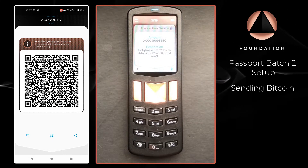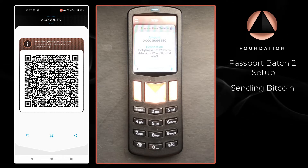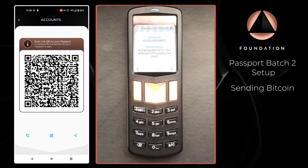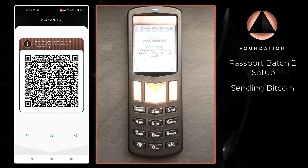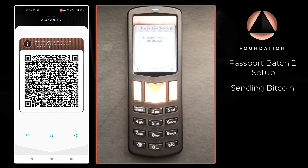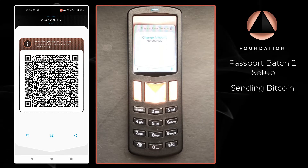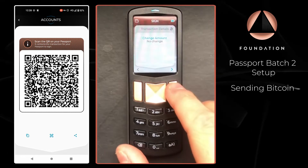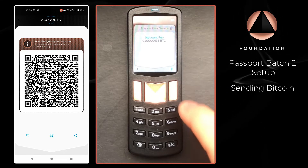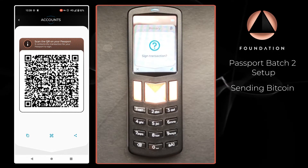Passport has read the QR codes being displayed by Envoy and it's now going to display the transaction details for you as the user to verify. First it's going to show the amount being sent and the destination address, then it's going to show the change amount — in this transaction as I was spending the entire account balance there is no change. Finally it's going to show the network fee, and then ask me if I would like to sign the transaction.